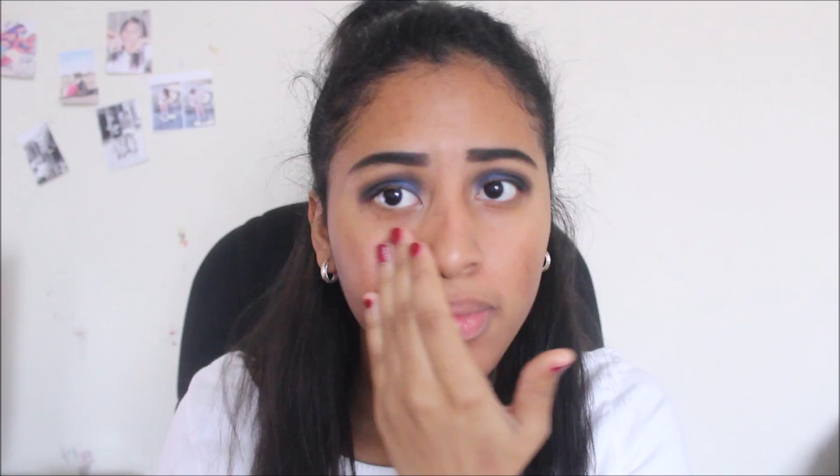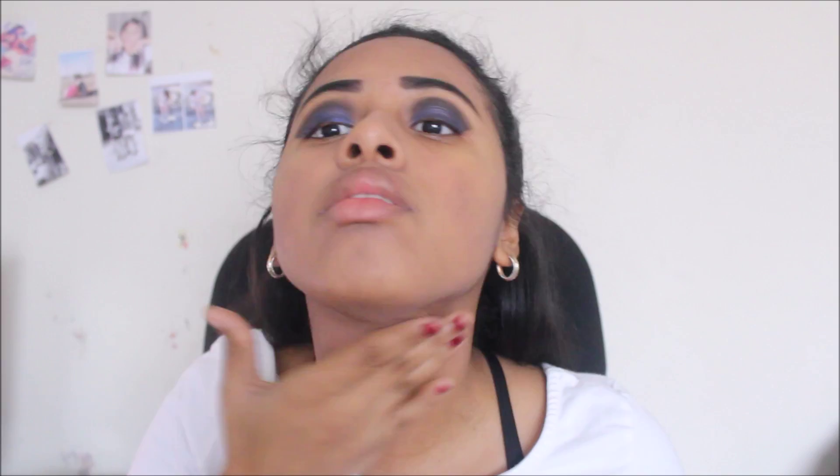Then we're going to move on to the Too Faced Hangover face primer to make sure our face looks flawless with the foundation. Then I'm going to take the Dream Matte Mousse and place this all over my face — this is like the best foundation, I just love Maybelline foundations. I don't know why they're so good, it's just perfect.